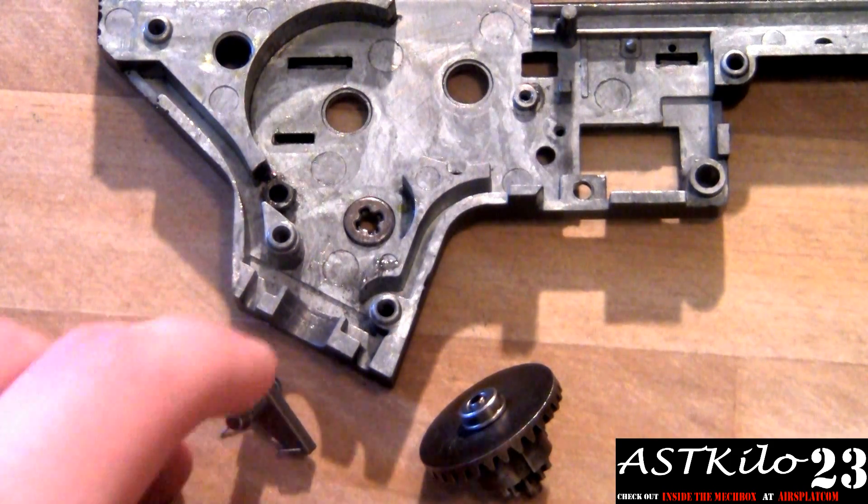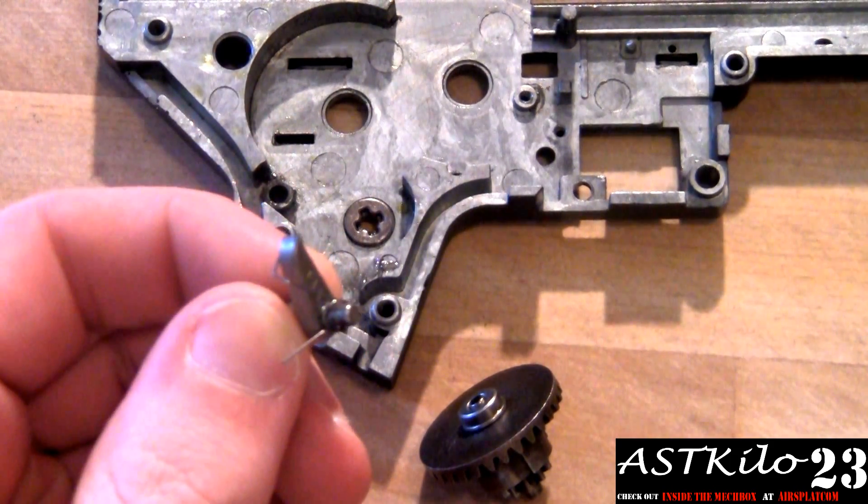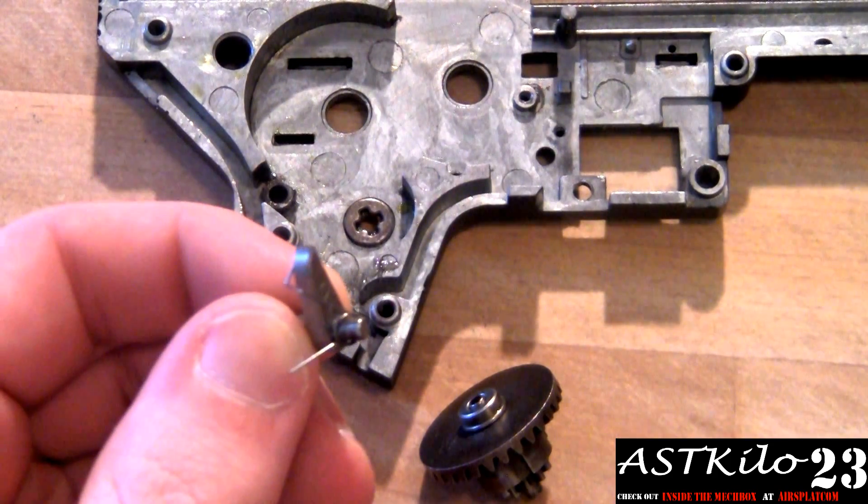Some have a lot of tension in this little spring here, and they keep popping out. I've had this problem before and there are ways around it. There are a few tricks you've got to try. A lot of it, to be honest, is patience.